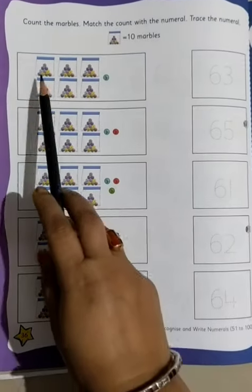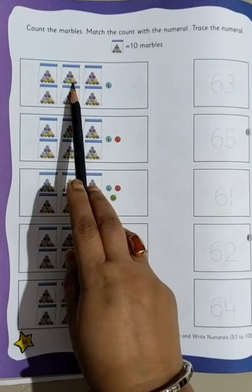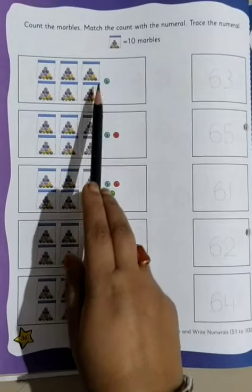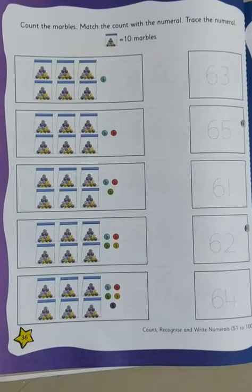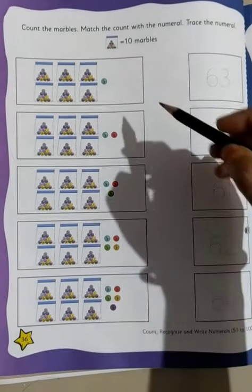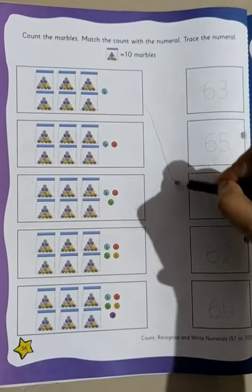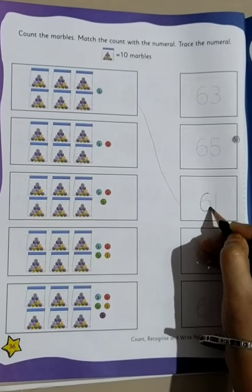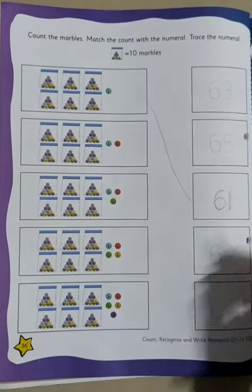So let's begin. A box has 10 marbles, so 10, 20, 30, 40, 50, 60. There are 60 marbles in all, and 1 more. So 60 and 1 becomes 61. We know 61. So we will match it with 61, and after we match, we will trace the number — that is, we will write 6 and a 1 out here.